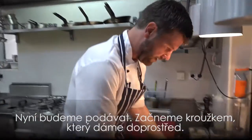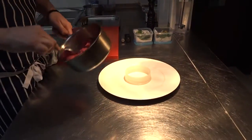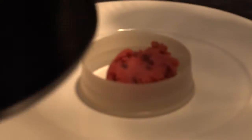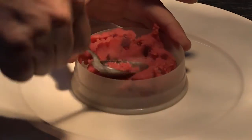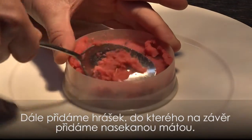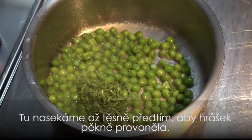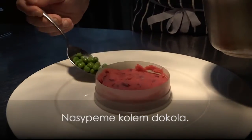For the plating, start with a ring in the middle of the plate. Our purple mashed potato, straight in the middle. Our nicely glazed peas, which we're going to finish with some chopped mint — finely sliced at the last moment for a nice fresh taste. Just dot them around the plate.